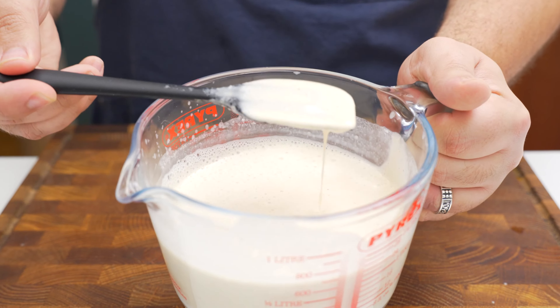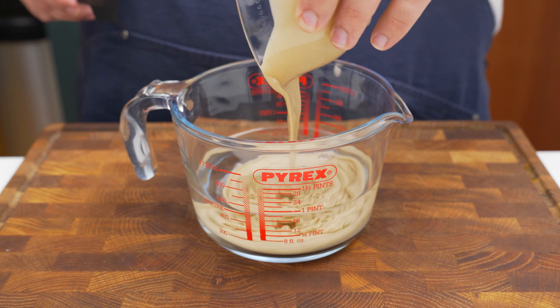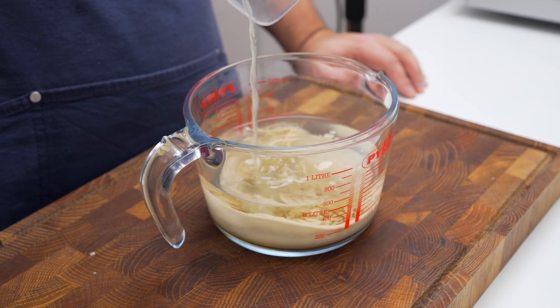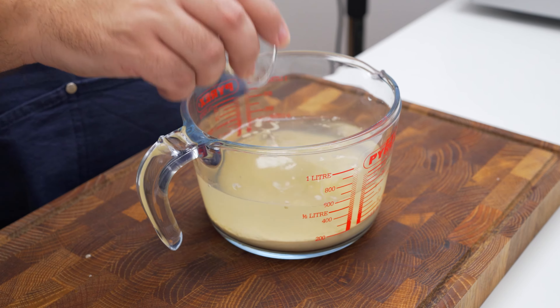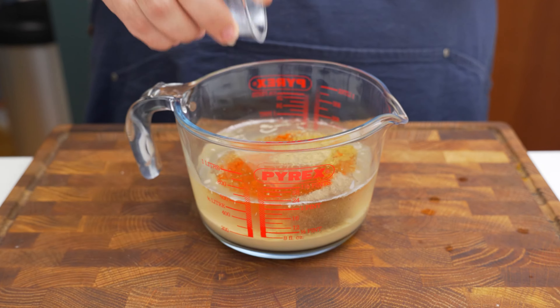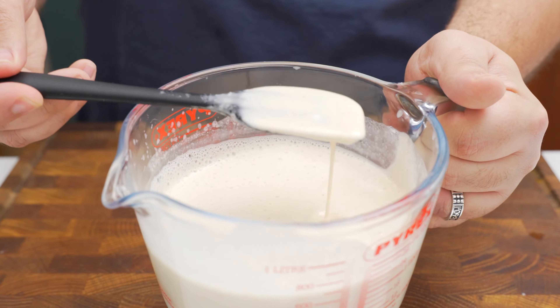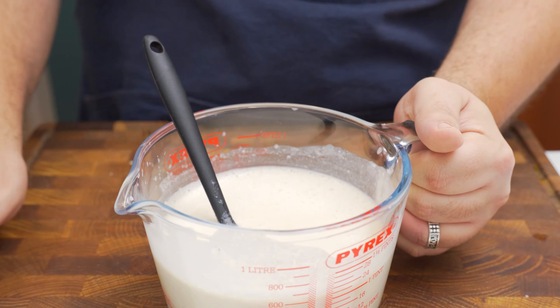For the tahini sauce, start with 400 milliliters of water, then add 120 grams of tahini, a quarter cup of lemon juice, three cloves of minced garlic, half a teaspoon each of salt, black pepper, and cayenne pepper, and a quarter teaspoon of cumin. Blend it all together very thoroughly until you have a smooth and homogenous tahini sauce so it doesn't split when baked.